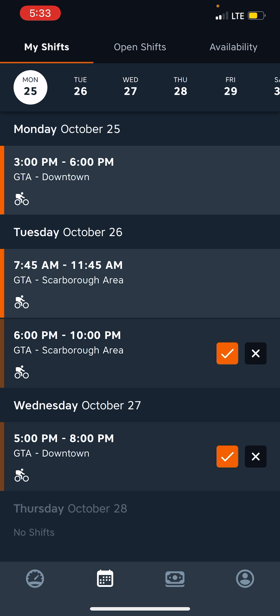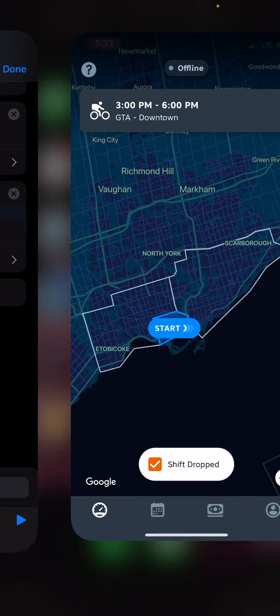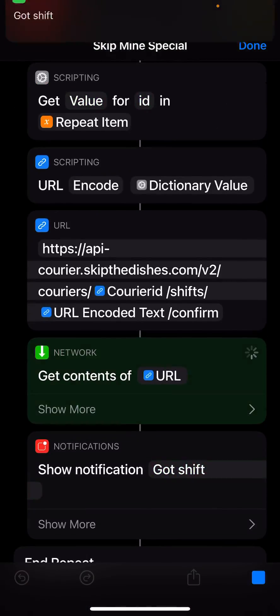It got me a Scarborough shift too. So let's drop this one again — drop shift — and then just run it again to see how it works, essentially.